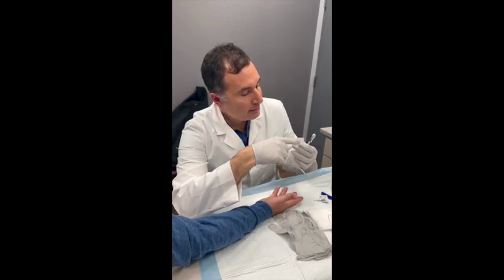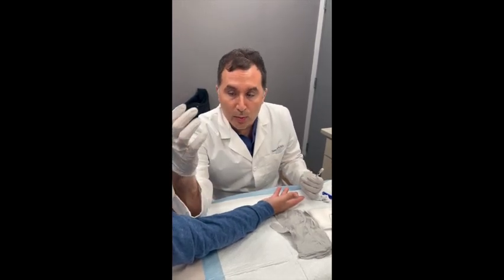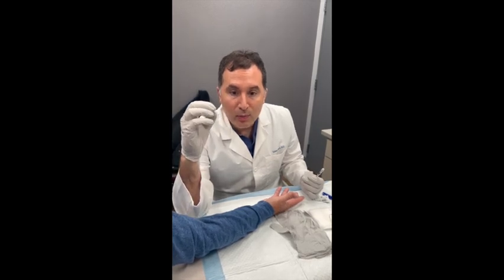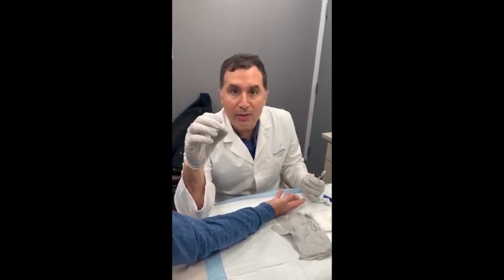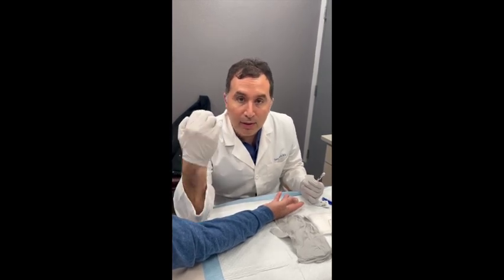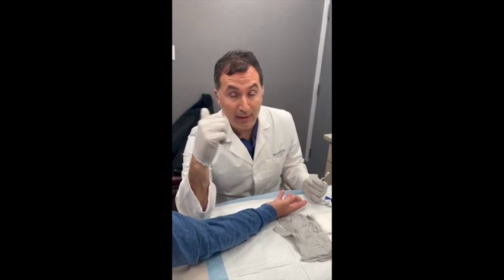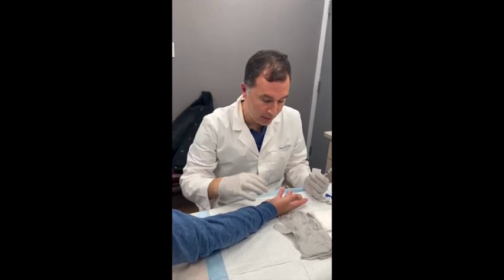Xiaflex is a medication that we can inject into the Dupuytren's cord — that abnormal tissue that's pulling on the finger — and we let it work over 48 to 72 hours. We bring the patient back at that point and then we can pull on their finger and rupture the cord. We were successful in doing that on the left side. The patient's now back for his right hand.